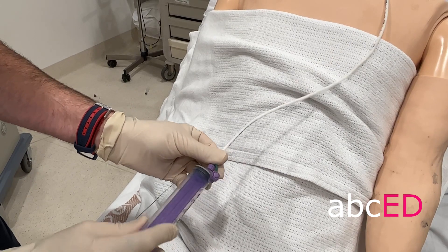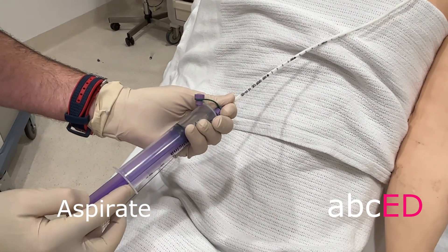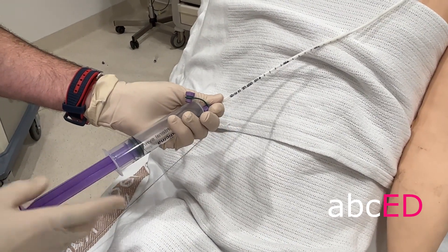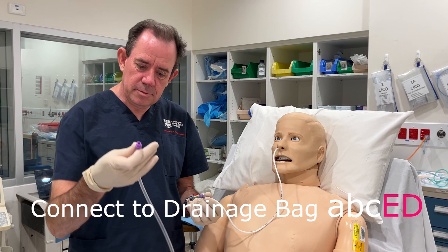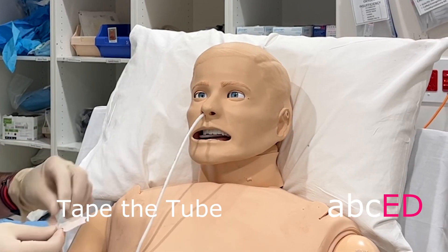Connect the special syringe and aspirate — you should get stomach contents coming into the syringe. With this nasogastric tube it just goes on to free drainage with a screw-on technique. Then tape in the tube.